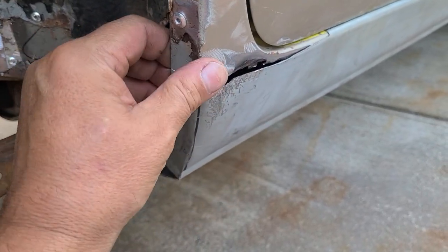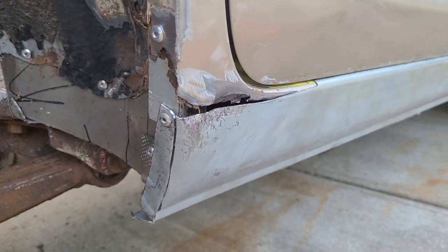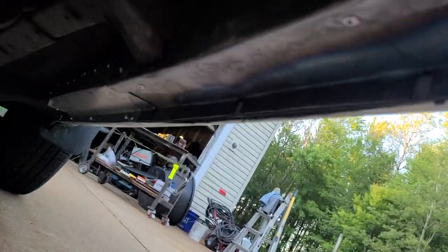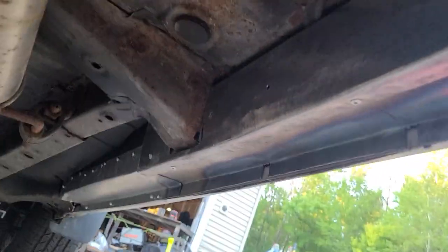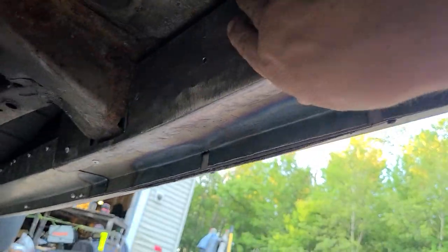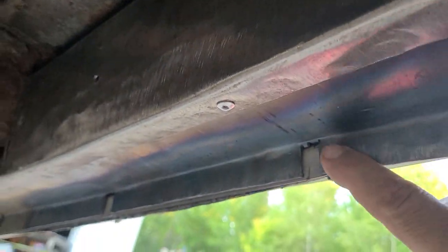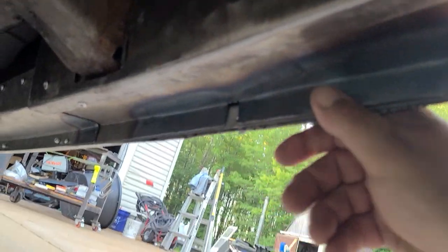This is going to get welded in and we're going to put some tiger hair on it - some fiberglass - and that will definitely keep it from getting any moisture in there. Take a look at this. We got these all in, all 16 gauge steel. We've got this all on the body line right here.